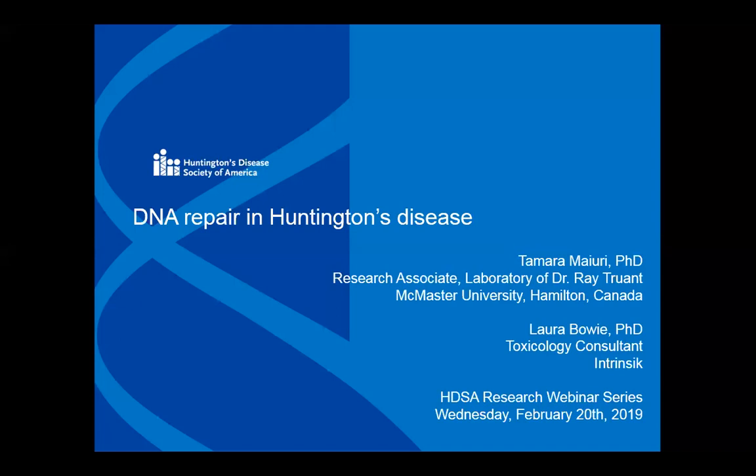Today, Dr. Tamara Mayuri and Dr. Laura Bowie are going to be talking about DNA repair and HD and telling us about their research in this field. Dr. Tamara Mayuri did her PhD at the University of Toronto, and she's currently working as a research associate in Dr. Ray Truant's group at McMaster University in Canada. Tamara is investigating the role of the Huntington protein in the process of DNA repair, and her project is funded by HDSA's Berman Topper Fellowship. She feels strongly about openly sharing her results with the HD community, with scientists, and also with families.